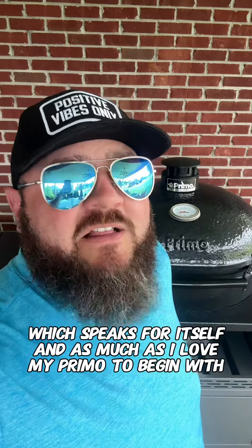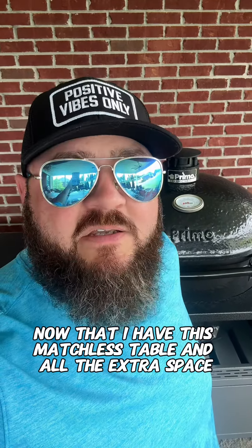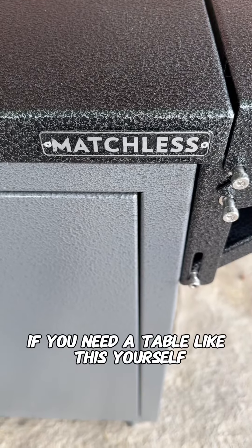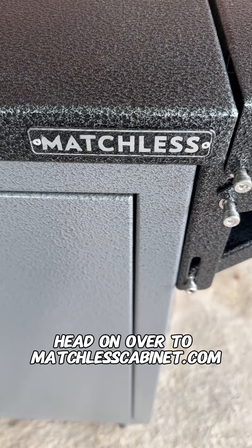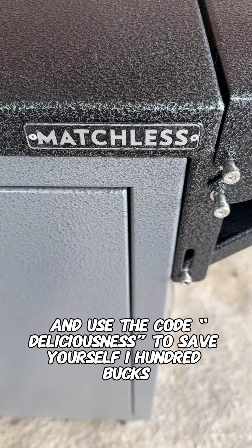As much as I love my Primo to begin with, now that I have this matchless table and all the extra space, it really amps me up to want to cook on it even more. If you need a table like this yourself, head on over to matchlesscabinet.com and use the code DELICIOUSNESS to save yourself $100.